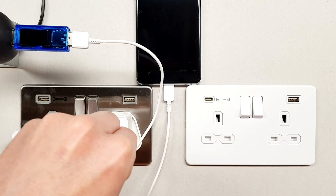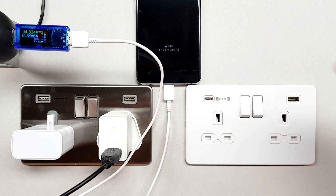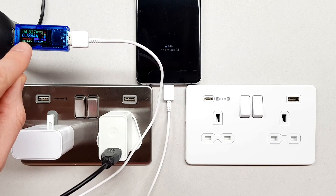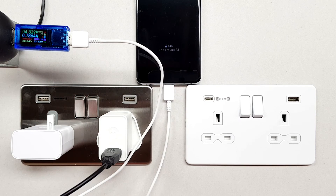...we can see it just goes into normal charge mode — it's not in fast charge. You can see there that the voltage is now at 4.8 volts, and we're not even drawing one amp — we're drawing about 0.78 to 0.79 amperes through our lead there.